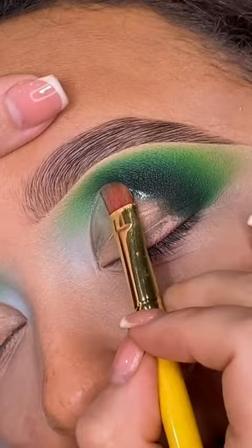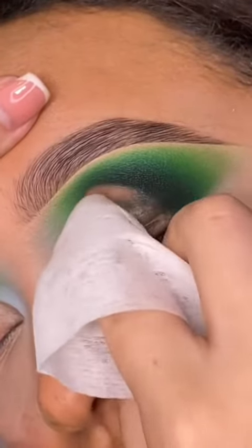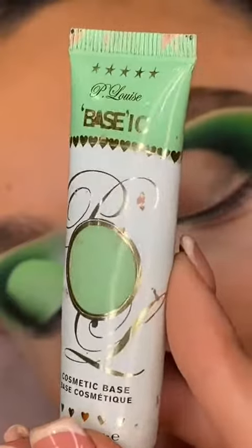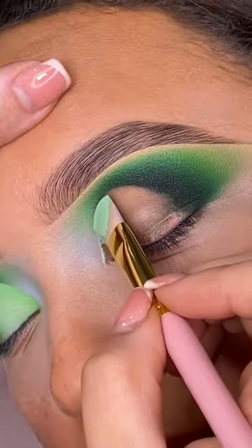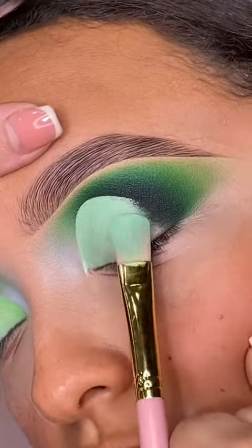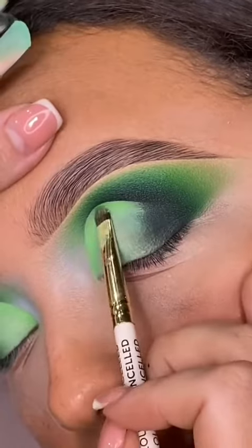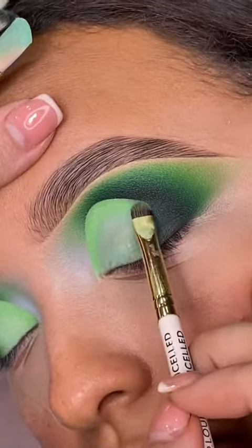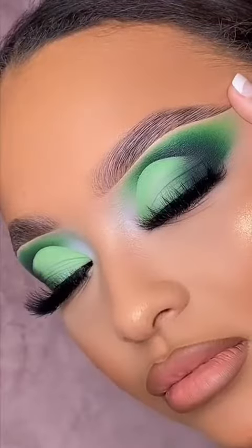We are stenciling out our cut crease shape and then removing it with Vaseline. The reason we remove the shadows from underneath is to get the true color payoff from the base — it also removes any texture that the shadow may have caused, giving you a really smooth cut crease finish. Once you have your shape perfect, pat to perfection to control the coverage of that area, then blend in the shadows.